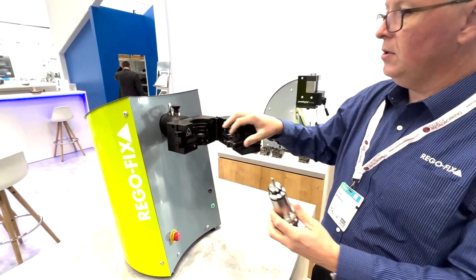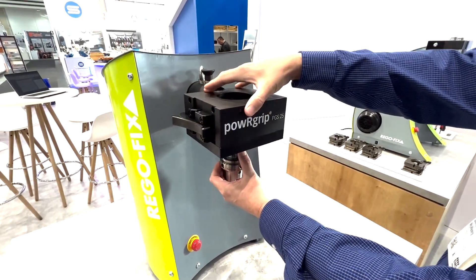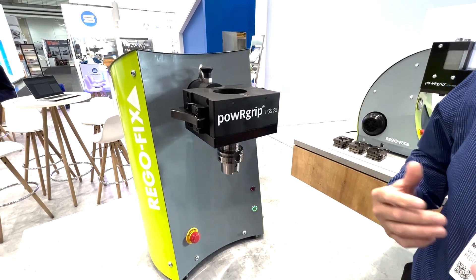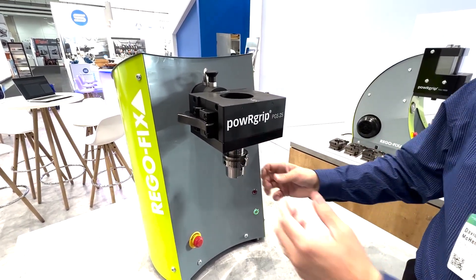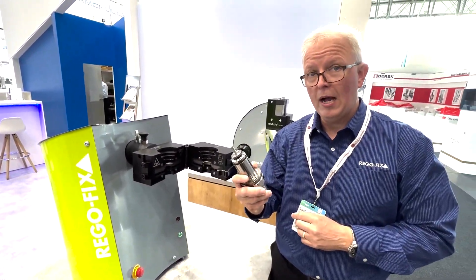Just take your tool holder, put it into the head, plunge the head, and press the operation button. Operation for the PGS Single takes about five total seconds — it is very, very fast. It is now ready for operation.